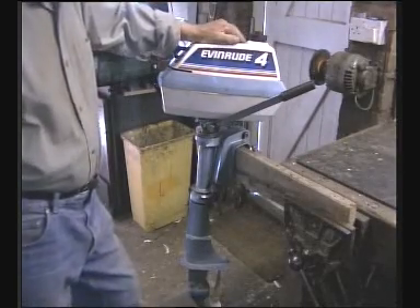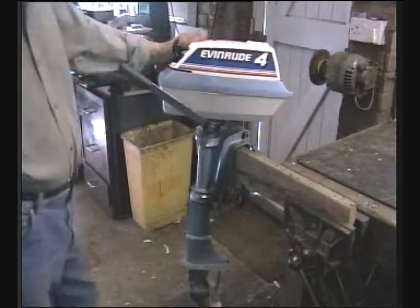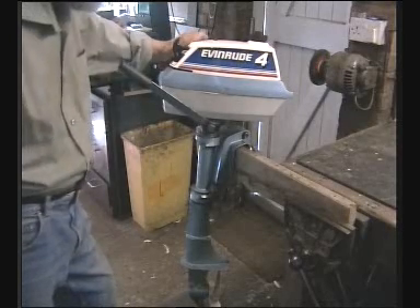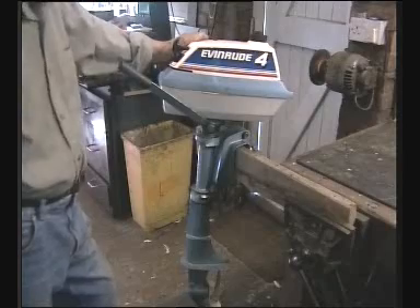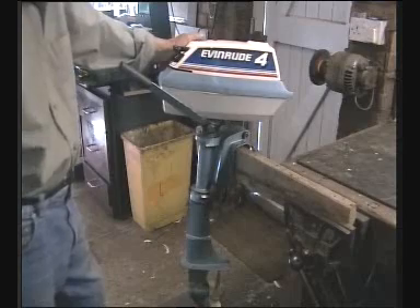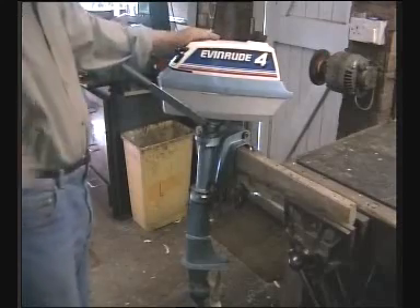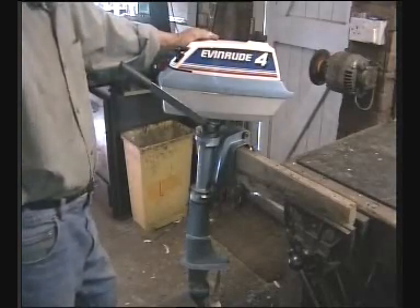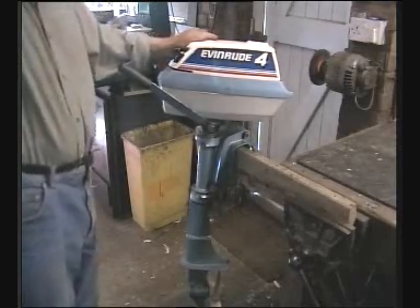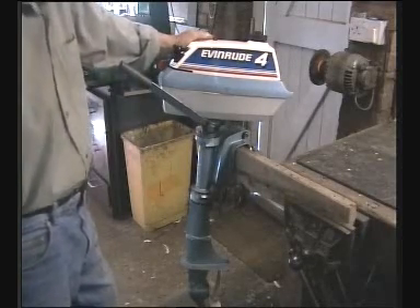A guy turns up with this four horsepower Evinrude outboard. He said, 'I know you like to waffle — have a waffle with this.' Crafty devil. What he meant was, can I fix his broken outboard? I forgive you, Dave. They're all called Dave down my club, by the way — it's very confusing. You never know which one you're talking about. A bit like in Wales when they're all called Jones — Jones the milk, Jones the post, Jones the farmer.